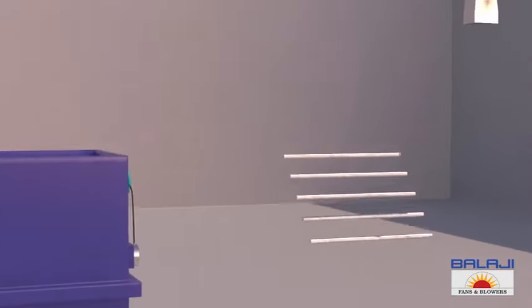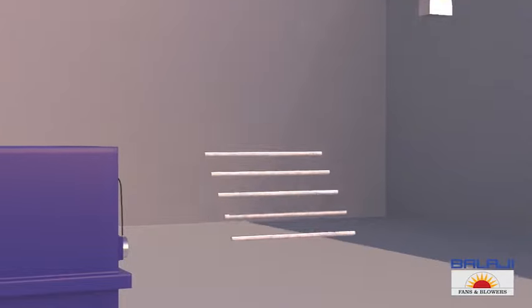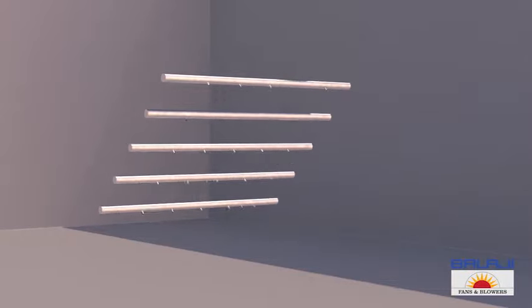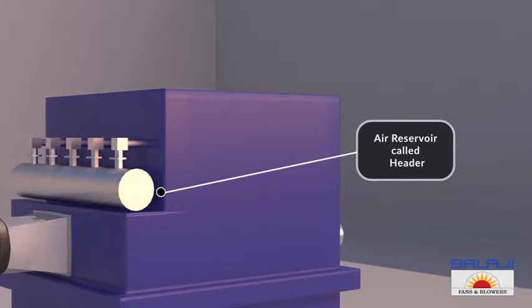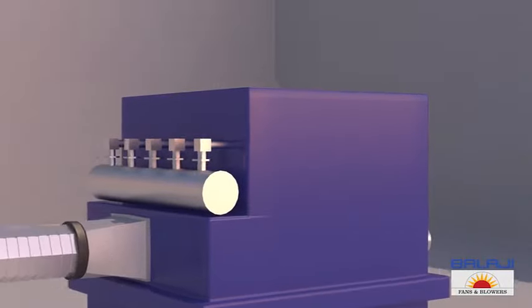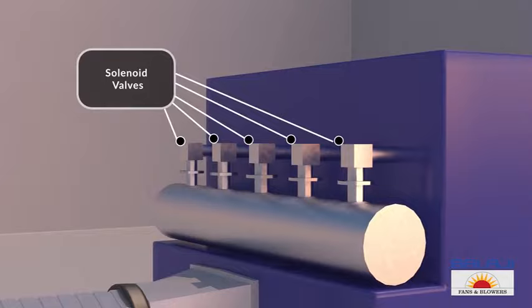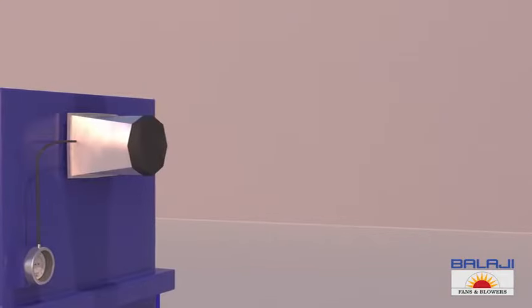Above the tube sheet, in the upper body, is the cleaning system of the machine. This includes a series of blow pipes. Each blow pipe is drilled with holes and is connected to an air reservoir called the header, which has solenoid valves attached to it.